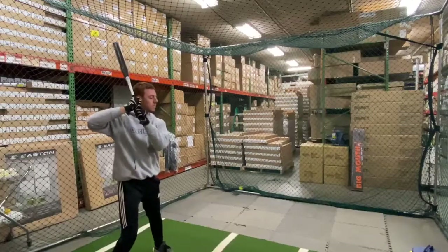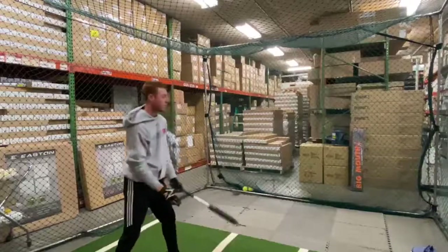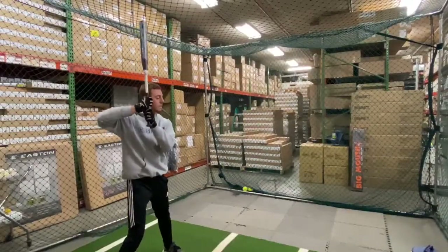This bat is the Freak X Max Load with a 12-inch barrel, so it has a massive sweet spot, and it has that half-ounce end load, ideal for players wanting more power and distance.